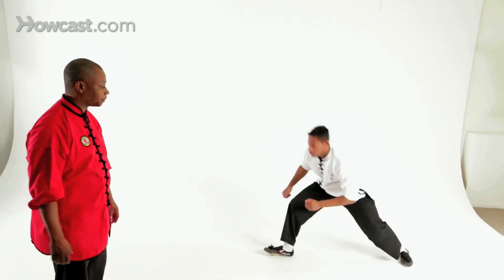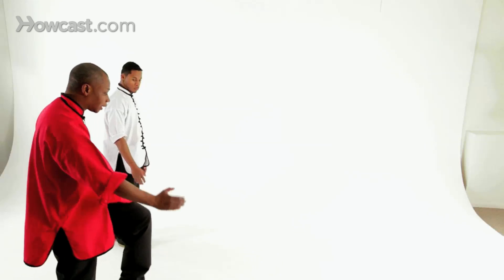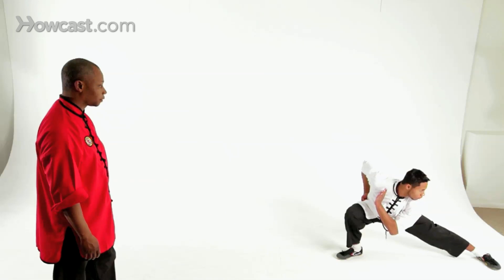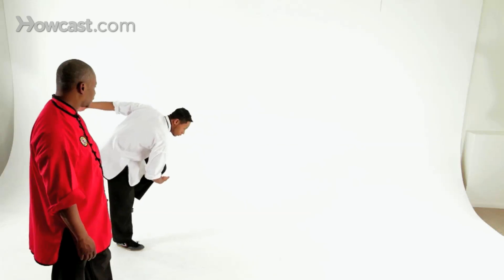Now we'll do it a little bit faster. So we're going to set up, block the knee position and begin. And one more time — go.